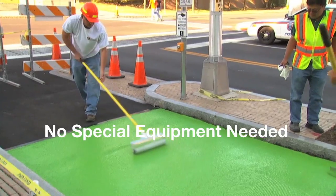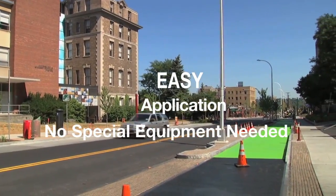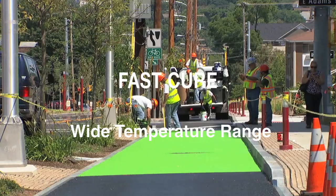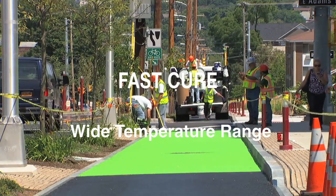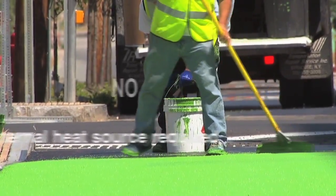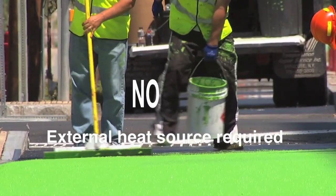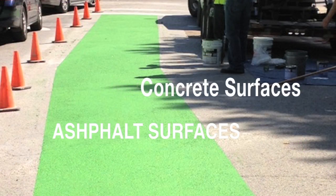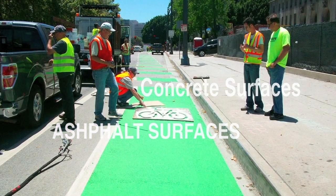ColorSafe is easy to apply and no specialized equipment is needed. It can be applied in a wide range of ambient temperatures as low as 35 degrees, with consistent rapid cure times and without the need to apply external heat sources. It can also be used on both asphalt and concrete surfaces.